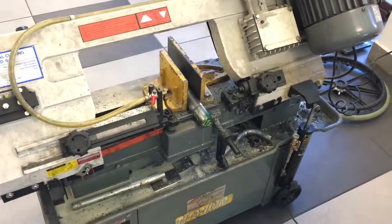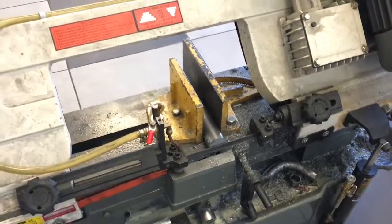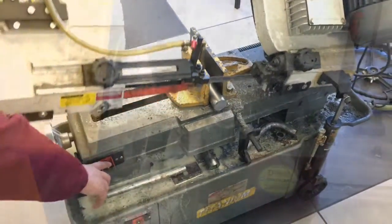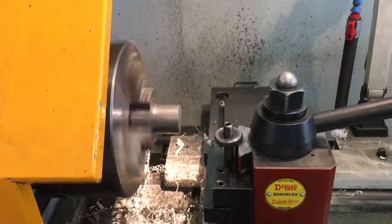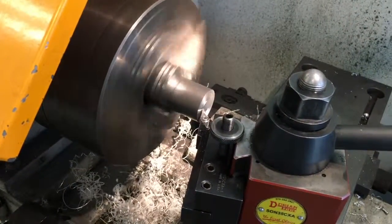We have to cut the aluminum tube because it was 10 inches and we need a 5-inch tube. To cut it, we have to remove the excess material from each face of the tube to be able to work really easily.